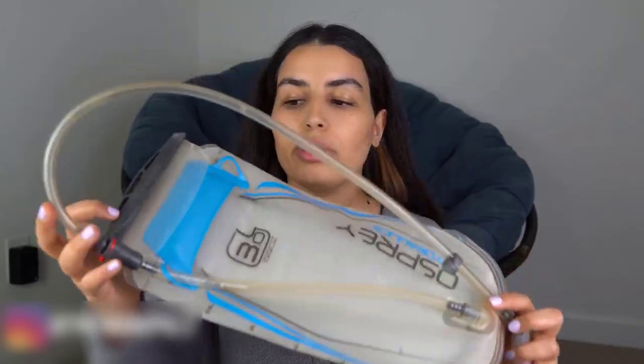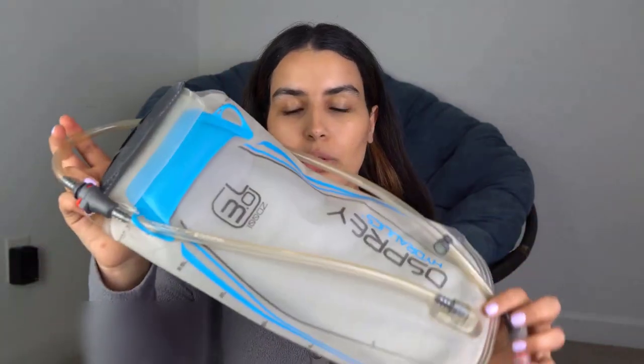This is a hydration pack or water bladder that I've been using for the last three years, and I want to review it today for those of you who are in the market for a new one, or perhaps you're just curious about its features.